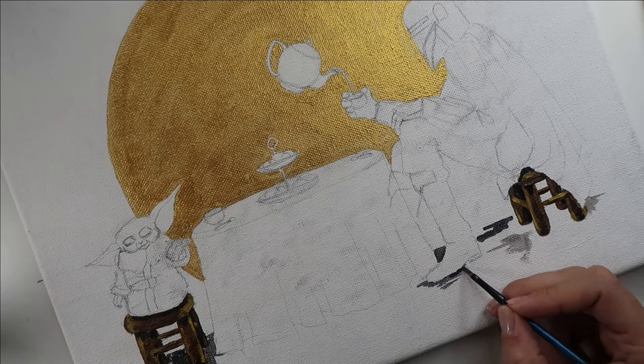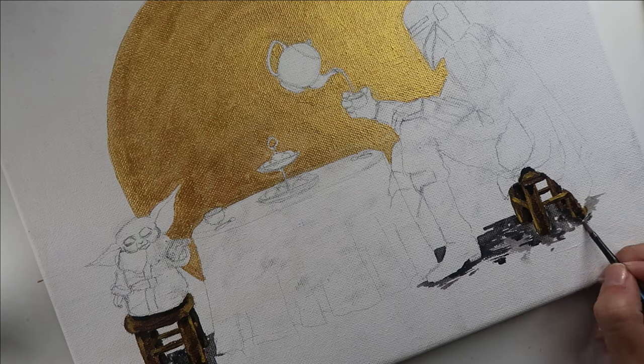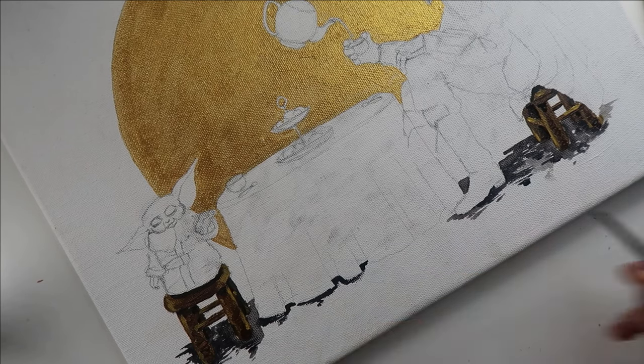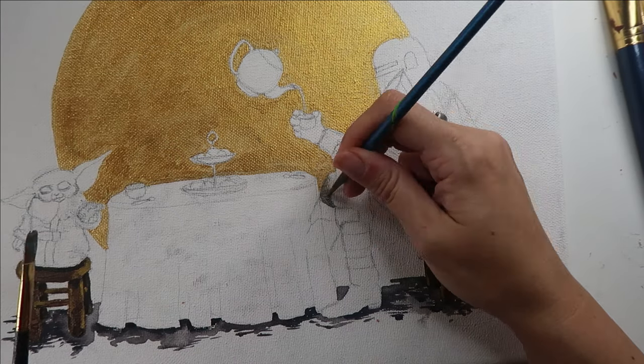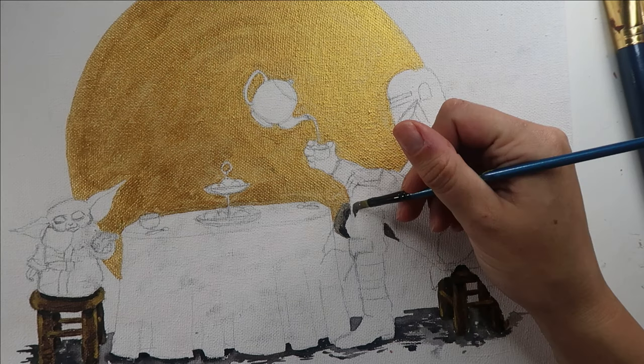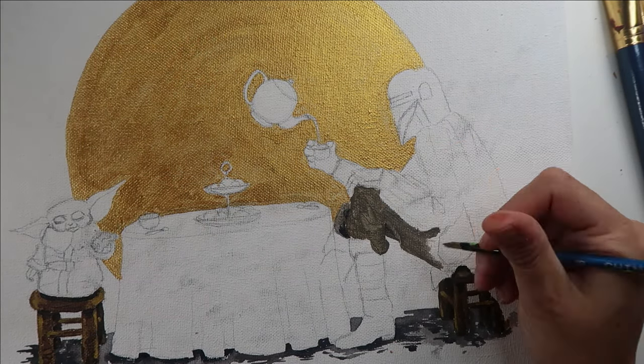Now that both stools are completed, I'm going to go ahead and just add a little bit of a cast shadow. That way they're not just sort of hovering in nothingness. Now that the background is done, I can move on to the foreground, and that is going to start with the Mandalorian.